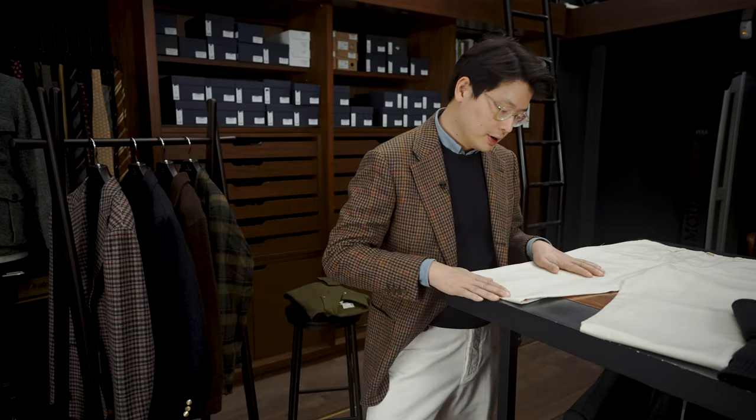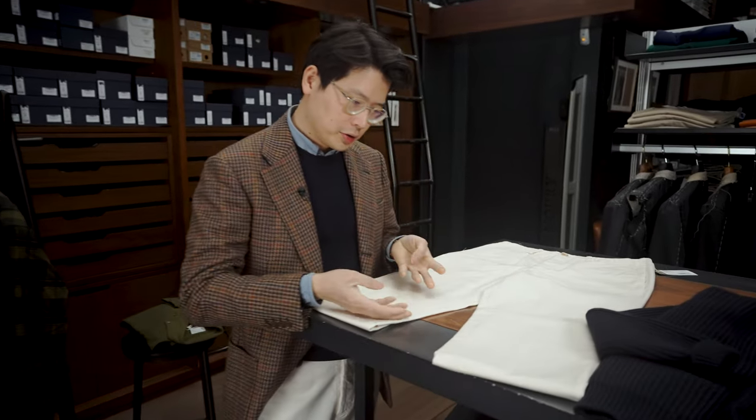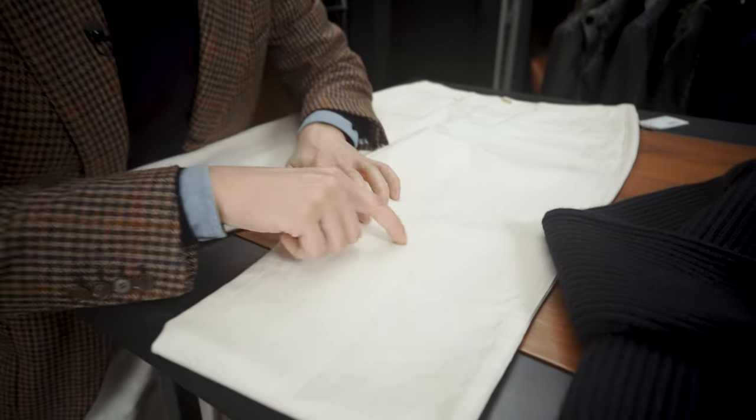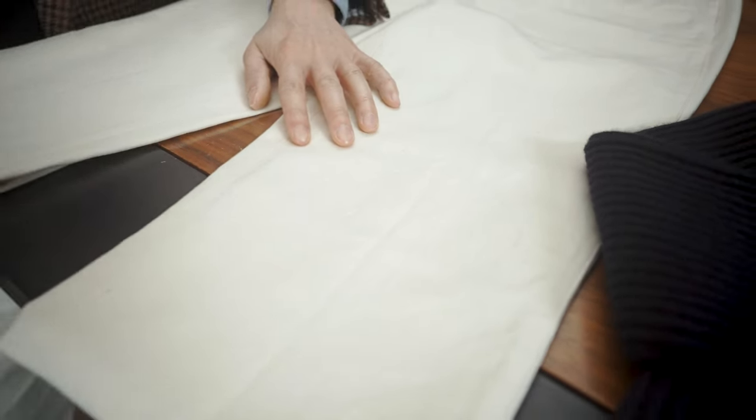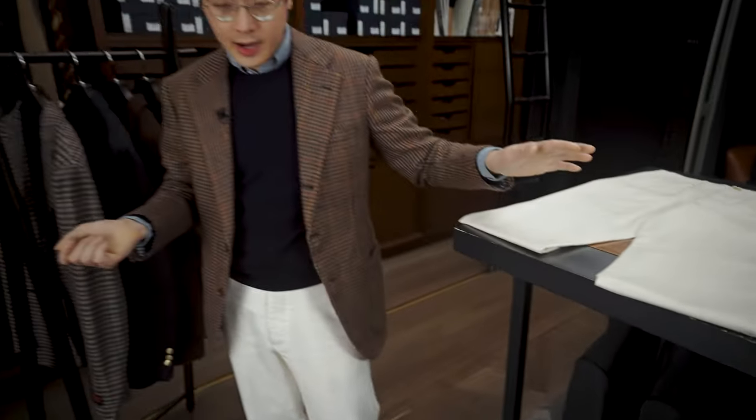What that means is it's undyed cotton — it's in its raw original color, and it's got this lovely slightly yellow hue to it, as well as these little flecks in there just to add a little bit of textural detail as well. I'm wearing a pair right now, and I love them.